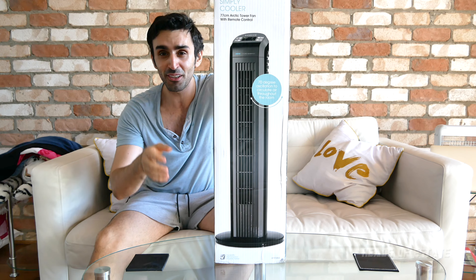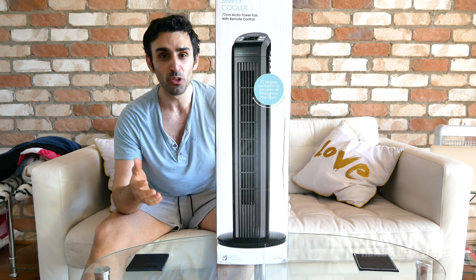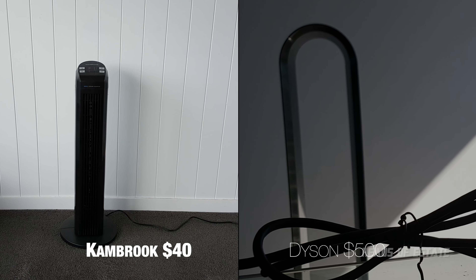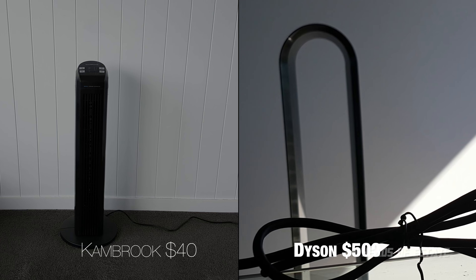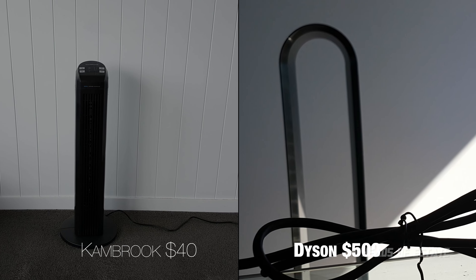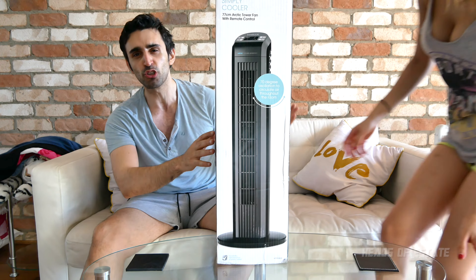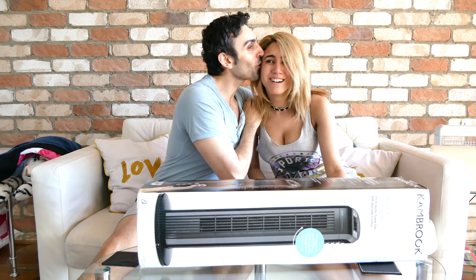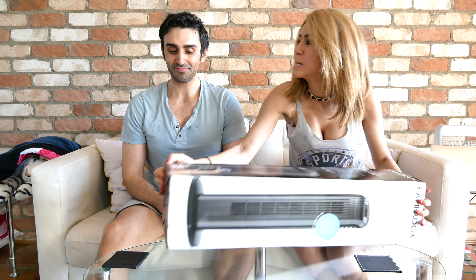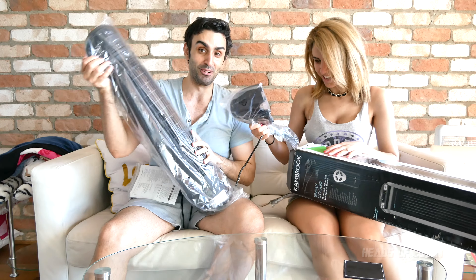This is the cheapest tower fan I could find on Ozbargain. Let's unbox this and see how it compares to a proper Dyson AM07 fan. To help with this unboxing I have my professional unboxer. Let's do this, guys!